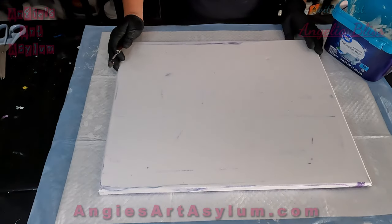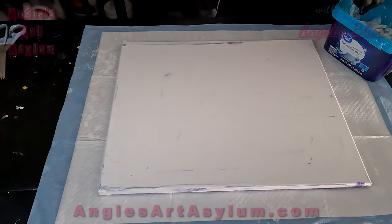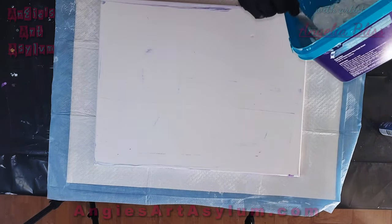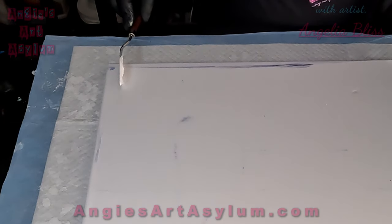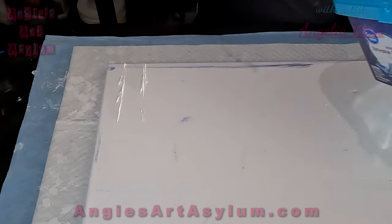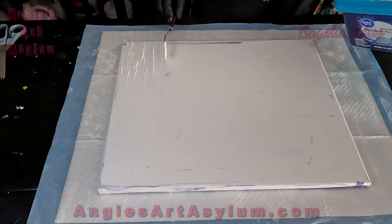Sorry, I have mowers on all sides of me today and it's really loud. Let's just get busy. I'm also going to be doing the pearl technique on this canvas as well after this dries. I'm just gonna get my palette knife in here.